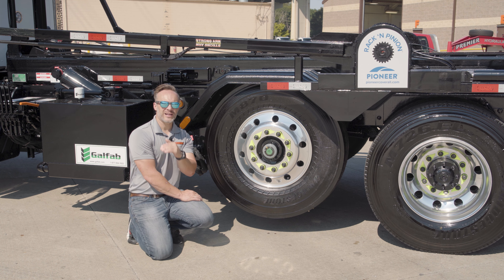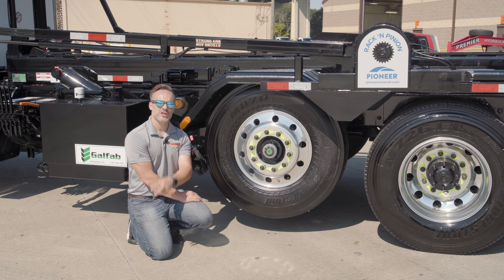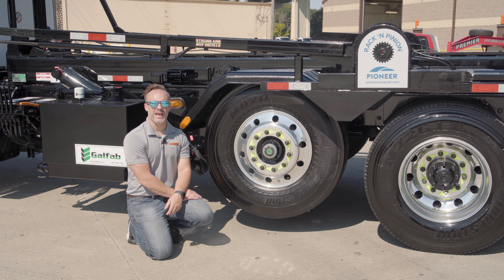Once again, it's all engineered and set up to make sure that you're going to get the durability, longevity, and maximum load-carrying capacity that you can.